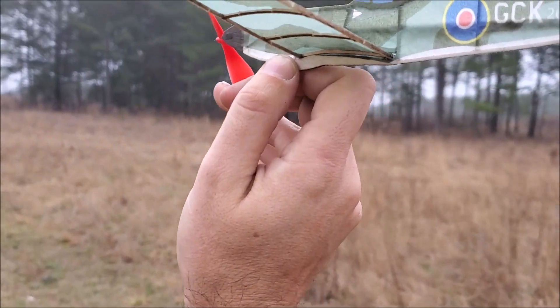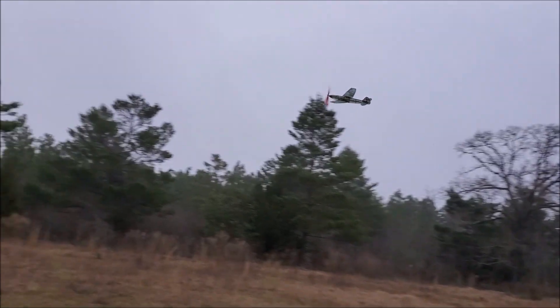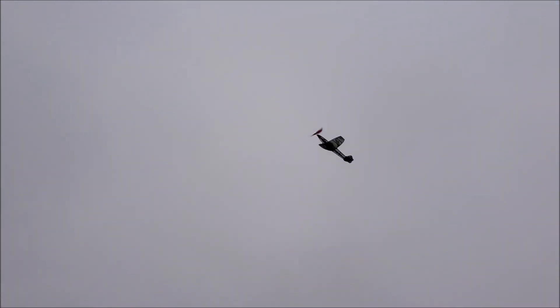All right, bend in a little bit more down thrust. It looks pretty awesome right there.